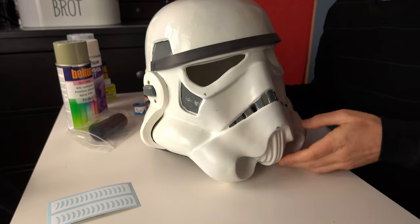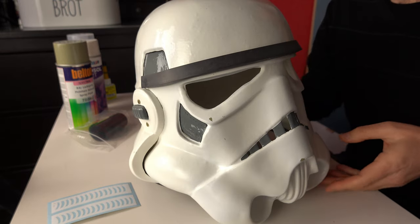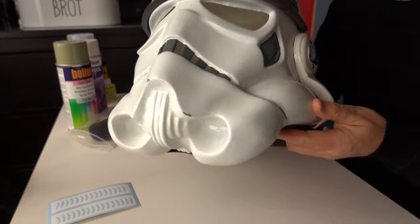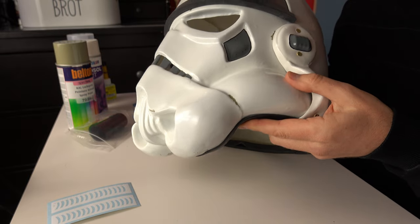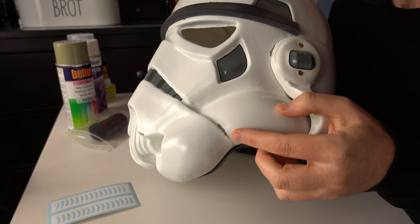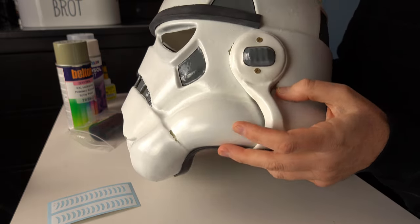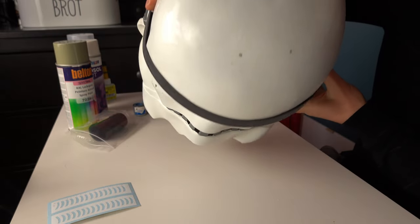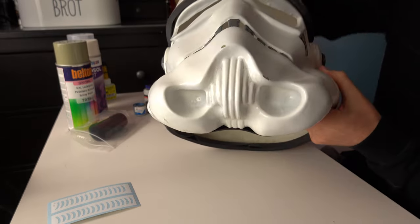I'll put it over here for you. The helmet that I'm working on — this is my RS Prop Masters helmet from the kit, which I use for all the tutorials. You can see that I have done some subtle replicating of this chipper type helmet. Here you can see it looks like an original — there are some green flashes, some chipping, and the paintwork. Now, how did I do it?